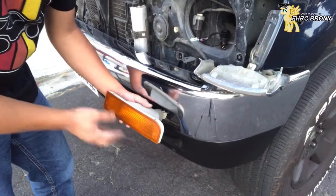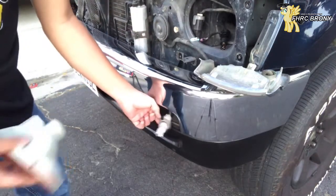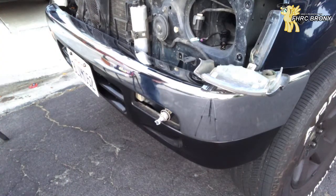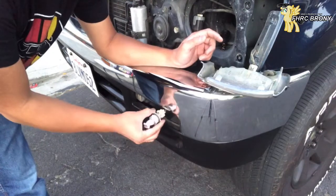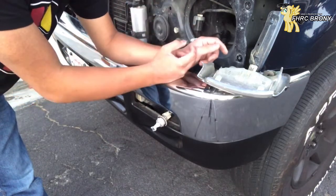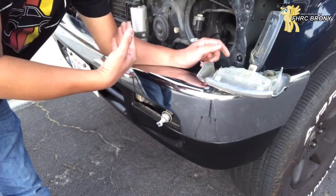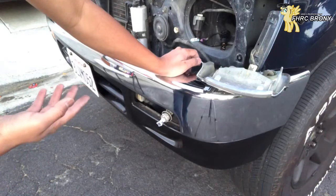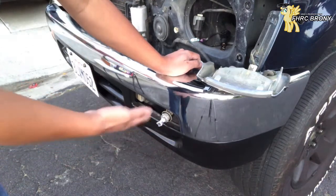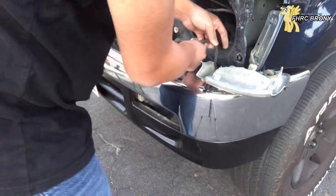I took the two screws that hold this turn signal light on, so now I can go ahead and remove this. And there's my LED bulb, which does work just fine — but you just saw earlier that it was hyperflashing, because I only did a direct connection, which causes it to hyperflash. I did put load resistors on the taillights as well, because I also converted those turn signals and brake lights to LEDs. I thought those two resistors should work fine for this side too, but I was wrong.